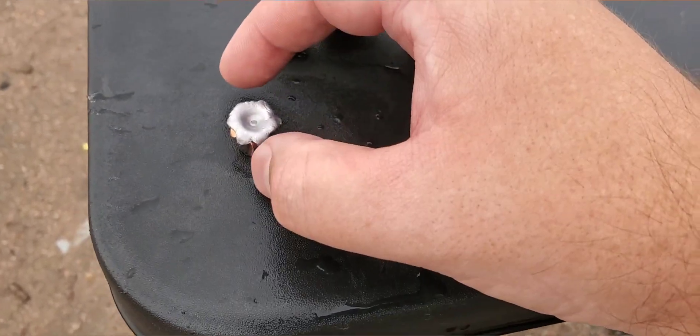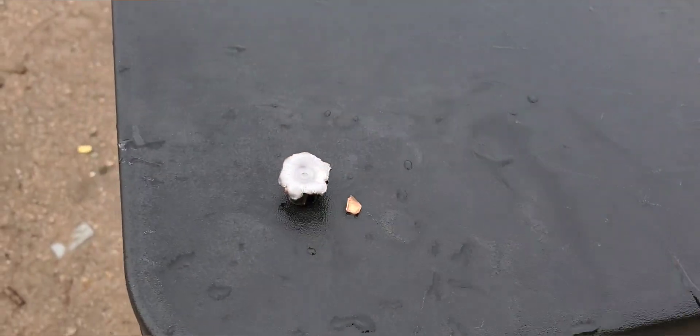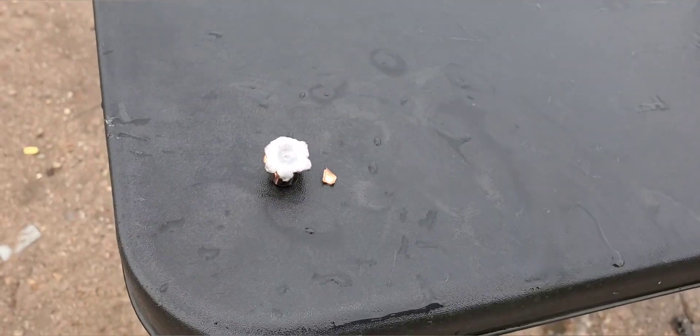I think it's a 3.42 inch barrel out of that Glock 27. So there we go — that is Herder's 180 grain jacketed hollow point. We made it through four jugs.